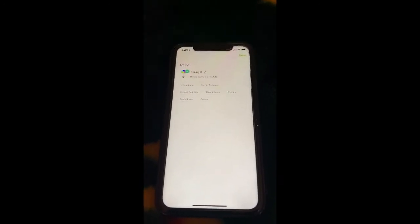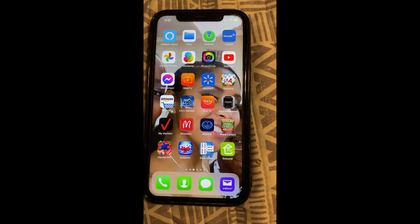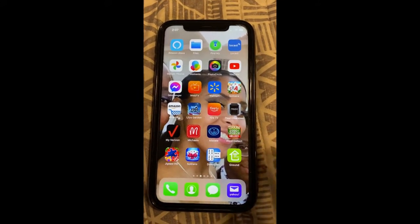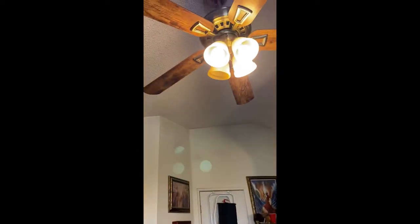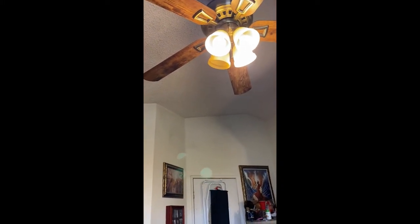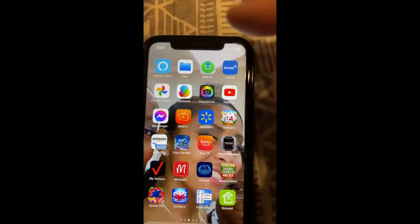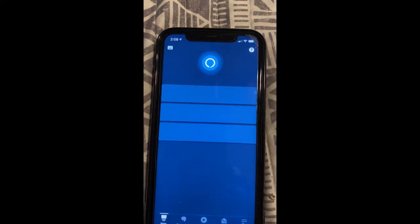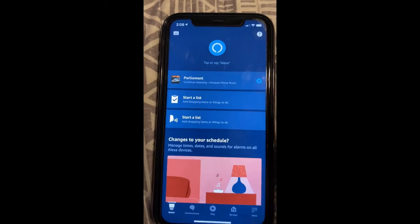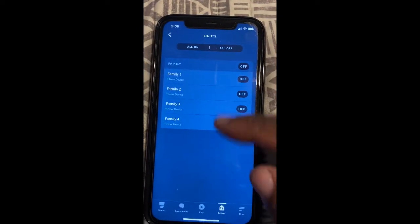Now I'm going to add another bulb and show you how to make a group. If for some reason your Alexa does not add your devices as you are installing them, after you install all your lights click on your Alexa app and make sure your lights are turned on. I'm clicking on my devices and then Lights — as you can see I only have four lights here.